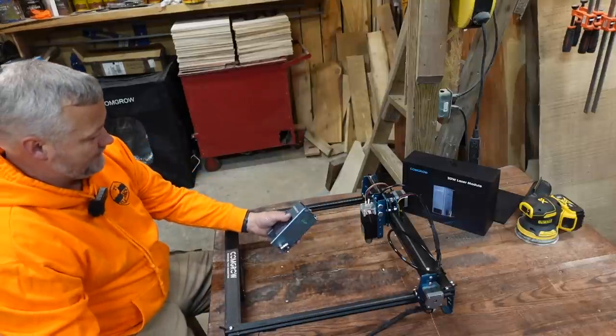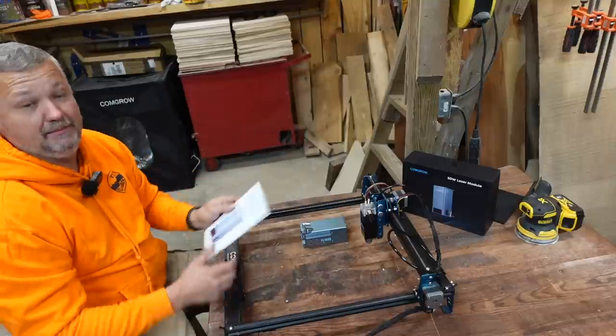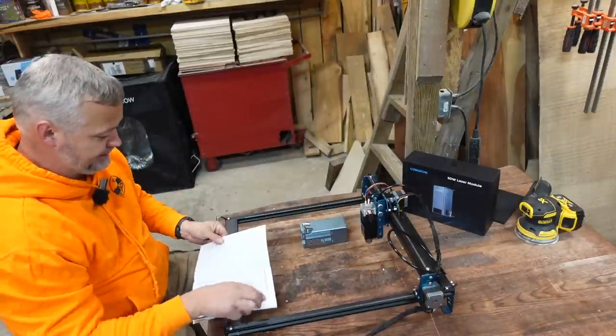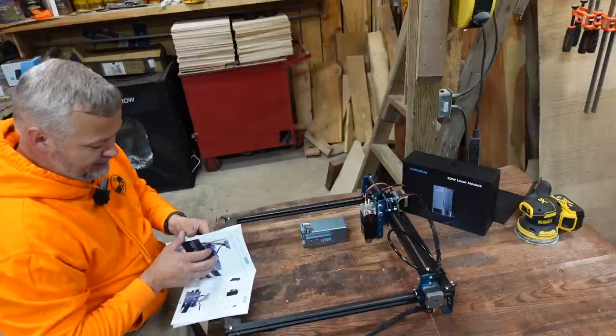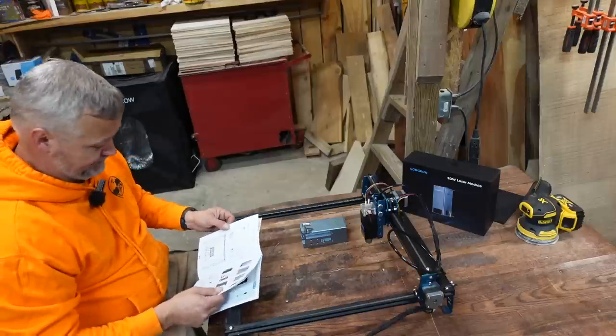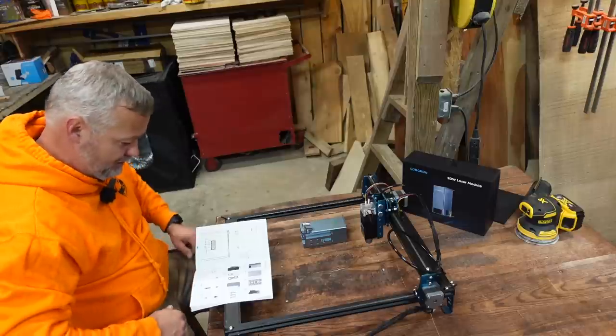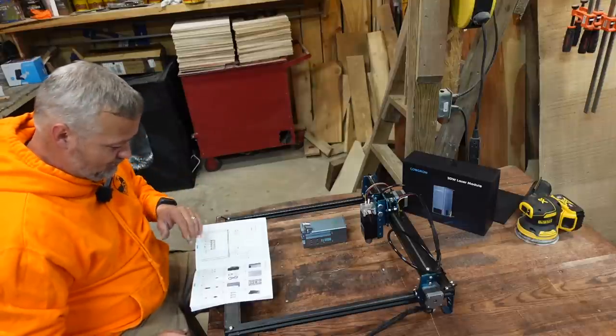I am fixing to get my toolbox out, grab the Z1, get it set up on the table, and see what all goes into mounting this thing. This is a significant upgrade as far as the size of the module for this machine. I've got the manual out. We're going to try to follow this thing and see how well it's written. CommGrow has been getting a little better about installation instructions, so hopefully this will go well.